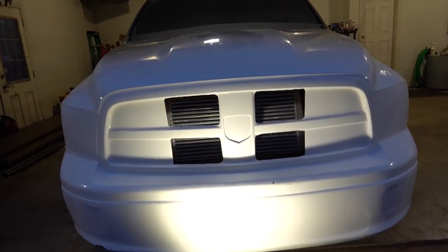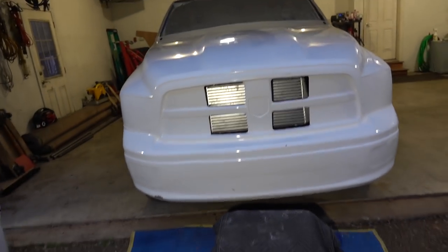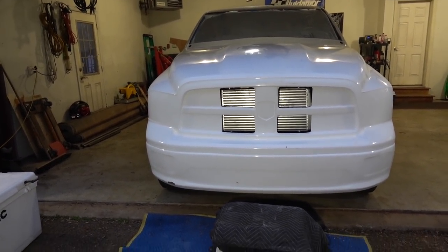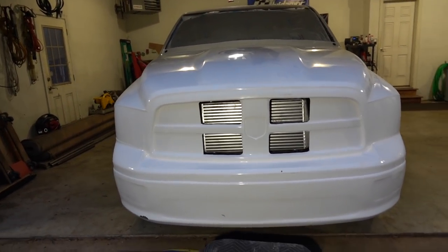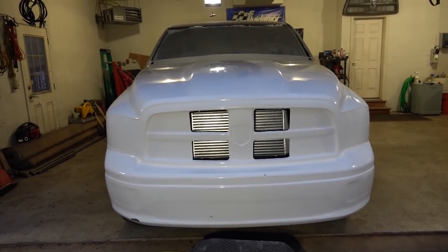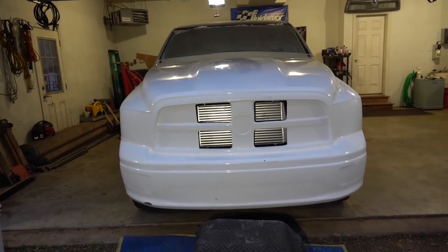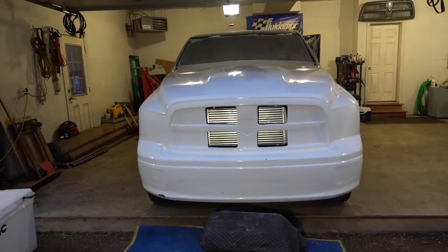Now I'm just debating whether I want to leave it or not. That does look pretty gnarly like that. I mean, we could even get some mesh and put it behind there, then paint it white, or eventually if we wrap the truck we can do whatever that color is. Put a comment down below what you think. I'm kind of digging that look — it looks a little different, it'll be different than what a lot of people have.